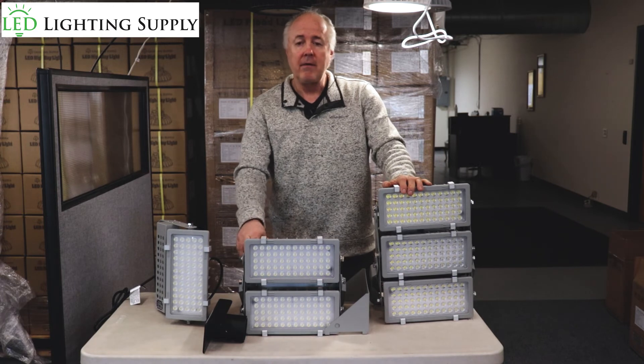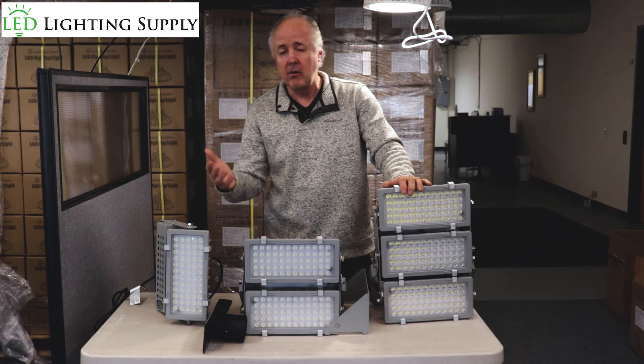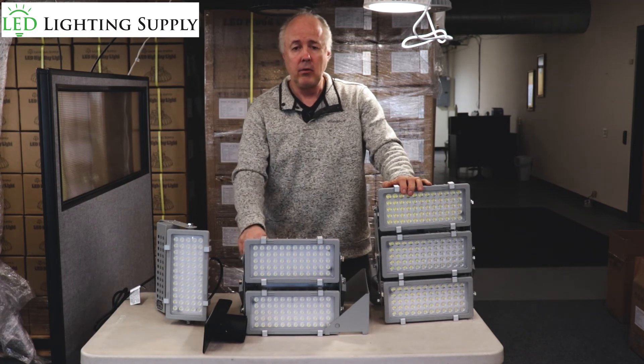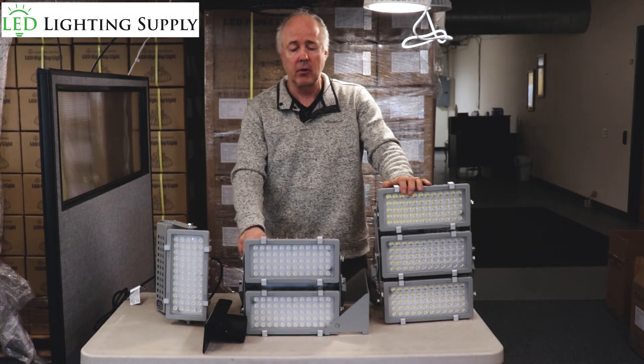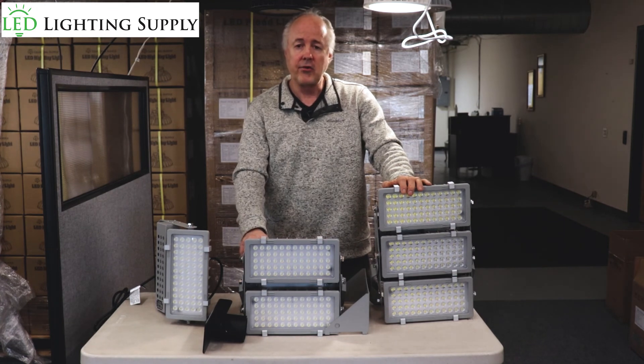So it's a great fixture. Give one of our LED techs a call — they can help figure out the right solution for you, which may include a lighting plan. We do those for our industrial and commercial customers. So give us a call today and we'll get you started. Have a great day.